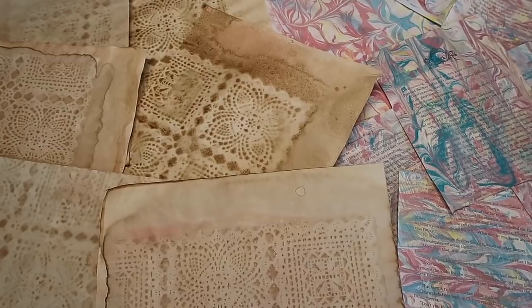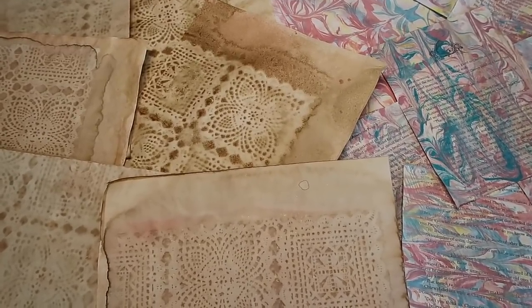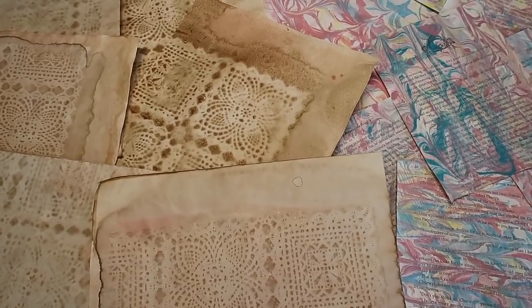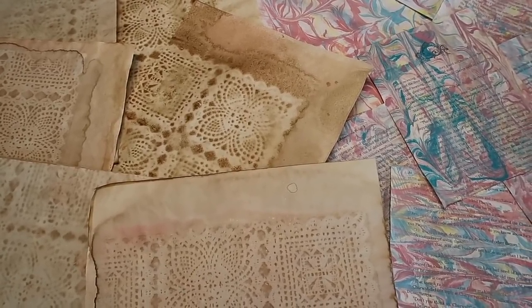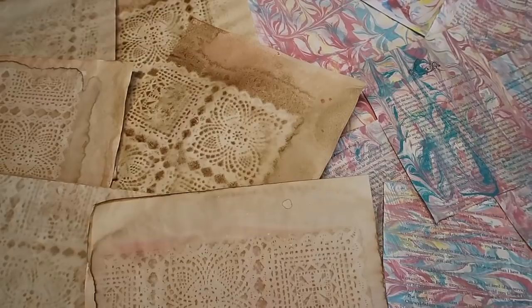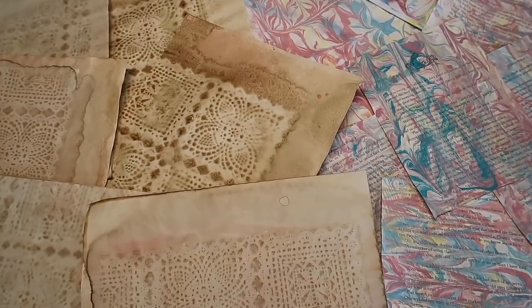If you want more information, or if you would like to see me shop for the Dollar Tree items or do a haul and explain the challenge a little bit more, I'll link those videos down below. For today's video we're basically going to start prepping the papers. We're going to make some coffee dyed papers and some beautiful marbled papers that were so much more fun than I thought they would be, and we'll also gut the book and do a few other things to start the Dollar Tree junk journal.